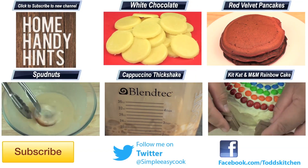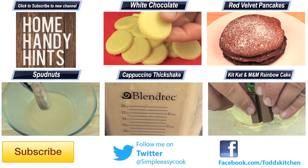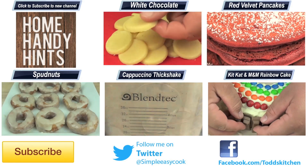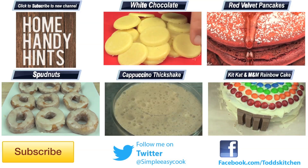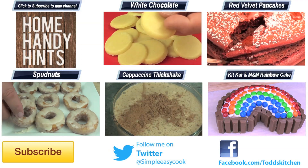So next time you are having friends over, or even if you are by yourself, give them a go because you will love them. They really are a super simple and easy sweet treat to make. Thank you for watching this episode of Todd's Kitchen. As always, the list of ingredients is down below as well as links to my Facebook, Twitter and Home Handy Hints channel. Please do me a huge favour by giving this video a thumbs up, leave a comment and subscribe, and I will see you next time for another delicious recipe.